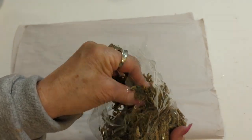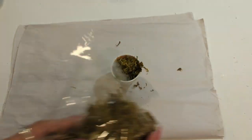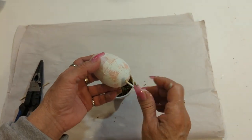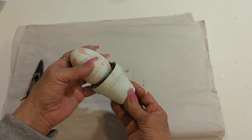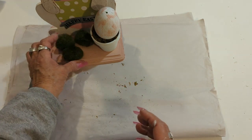I already distressed this flower pot and now I'm going to go ahead and fill it up with this Spanish moss. I also cut the skewer stick just to fit right in here. I'll be adding a ribbon, some floral, along with these egg moss — and this is it for our second DIY.